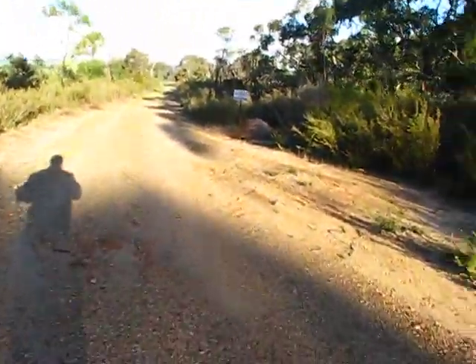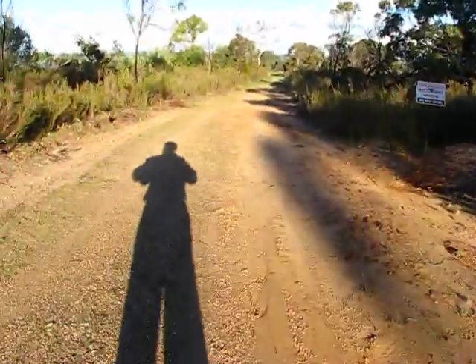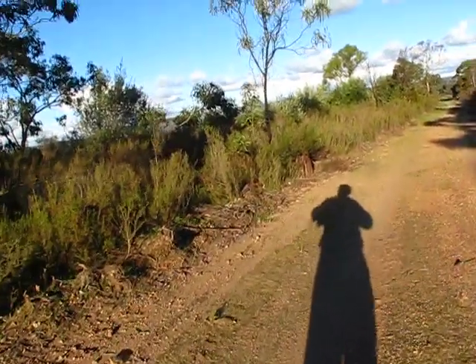It was pretty boggy back there but we got to this section here. There's lots of tea tree abounding here, and I'm going to go down that field there to the area down there if I can.